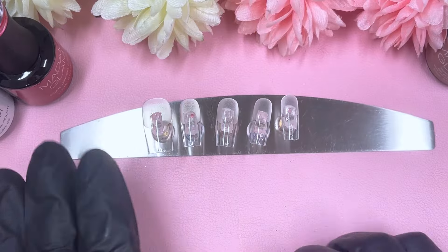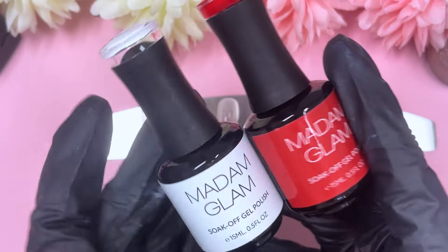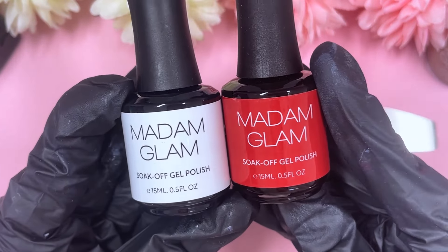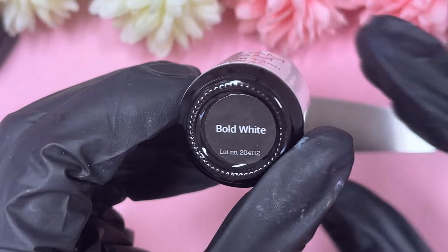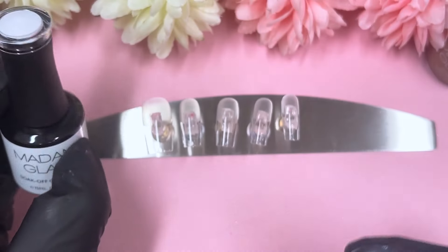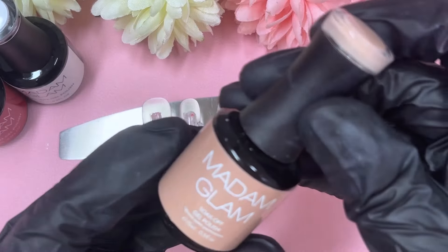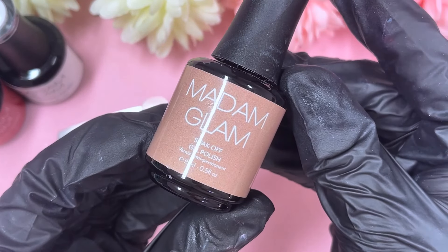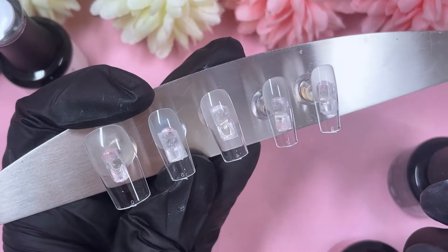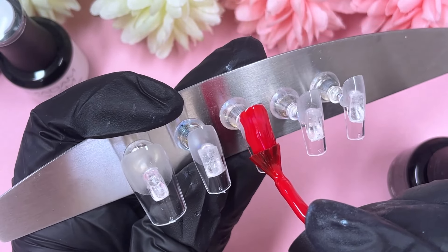Hi everyone! Welcome or welcome back to my channel. I'm so excited about today's video. We're going to make some cherry press-on nails and they're the cutest little square nails ever. I love the way they look and they almost have just the right amount of everything. I was trying to go low-key with a set so I didn't want to go too wild, and I feel like everything I've done is just the perfect amount.